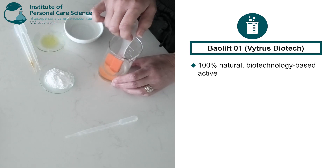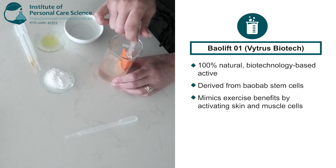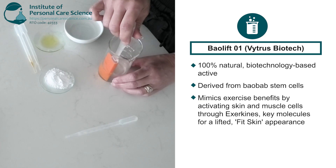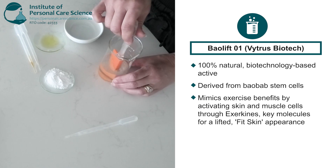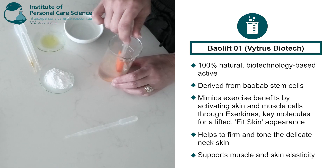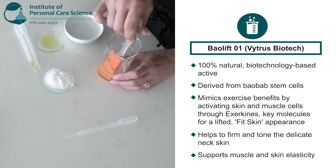Beolift is a 100% natural biotechnology derived active from Baobab stem cells that mimic the effects of exercise on skin and muscles. It is particularly useful in neck masks because the neck area is prone to sagging, loss of firmness and visible muscle laxity as we age. By activating the skin fascia muscle network and boosting exochines, Beolift helps firm and tone the delicate neck skin and support muscle and skin elasticity for a lifted, rejuvenated look, targeting both skin and underlying muscle structures.